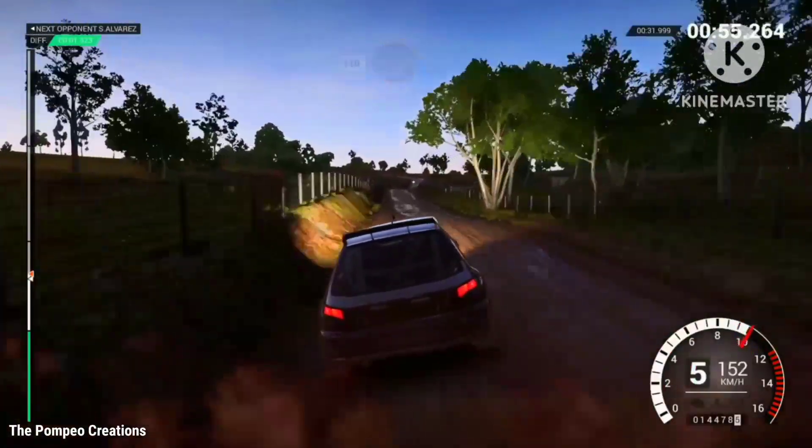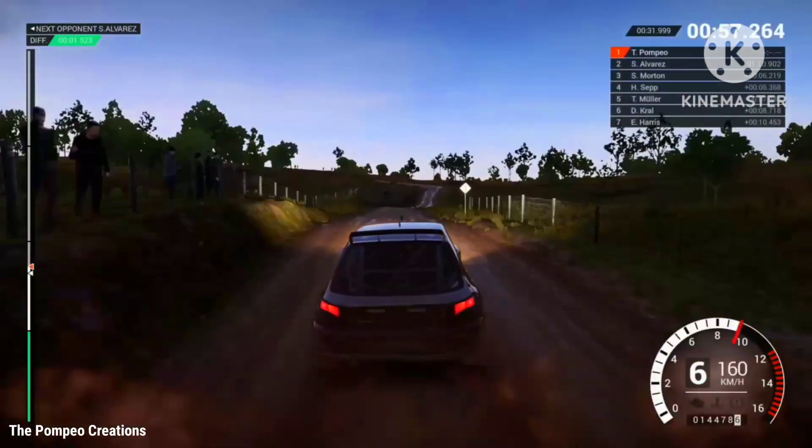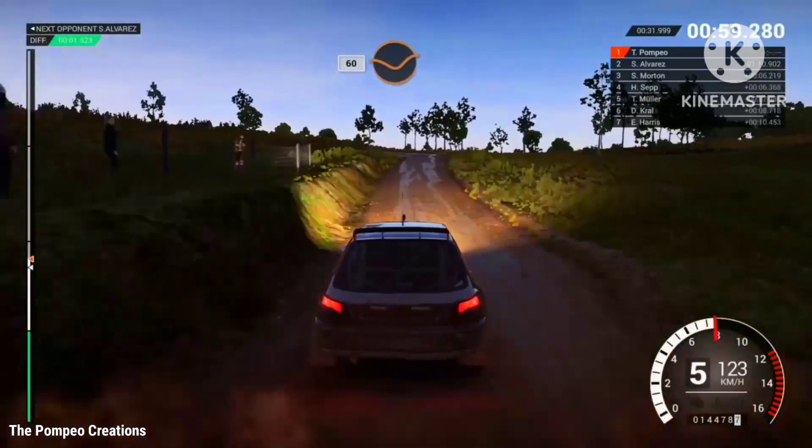110 through dip, keep right over crest, 80, caution, crest, left 2, 60 through dip,